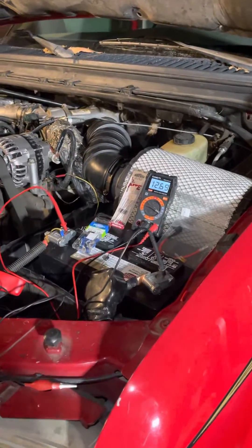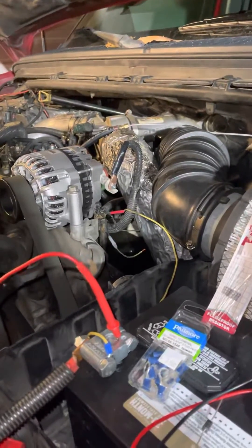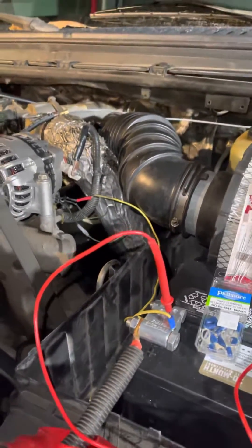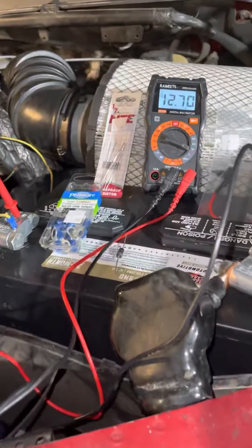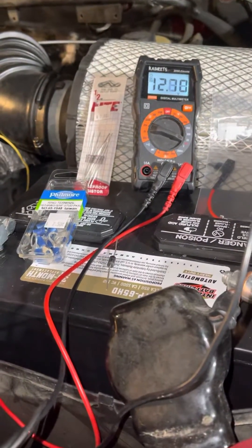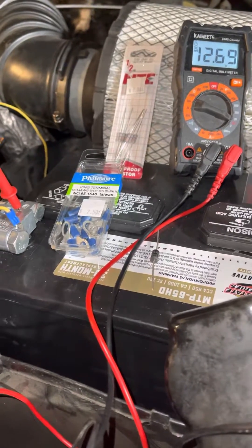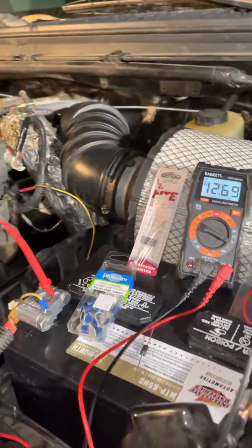This is a 2001 F550 with a 7.3 not charging at idle. I figured out what it is and I'm going to tell you how to fix it. I'm going to share a couple other things on how to make sure it works without burning anything else out. I learned this from the alternator rebuild guy and the guy that does resistors at the electrical place called Norvac.